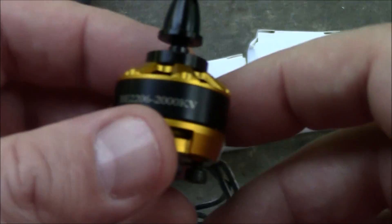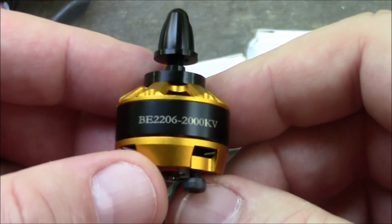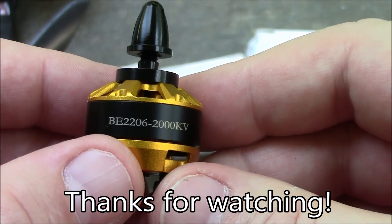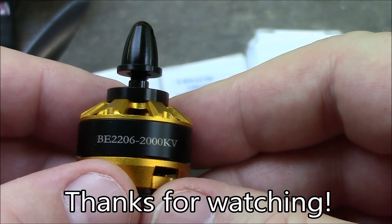If you're looking to step up to 4S batteries with 6-inch propellers, these DYS 2206 motors should be a great option. Their larger size should make them more powerful and you'll probably get closer to the real 2000 kV rating than you would with the 1806 motors. I've got four of these ready to go and I'll be putting them on one of the quadcopters soon. If you have any questions about these motors leave them in the comments and thanks for watching.